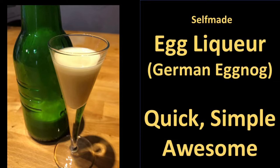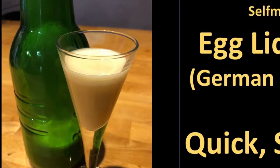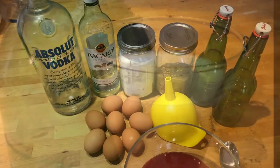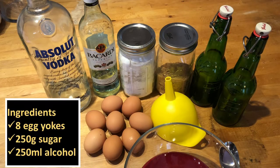We ran out of German Eierlikör, and since the American egg liqueur does not have the same kick, we tried to make it ourselves. You only need eggs, sugar, and alcohol — and a clean bottle and a funnel.